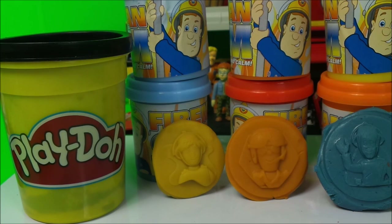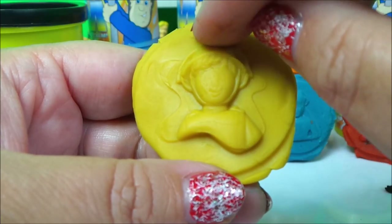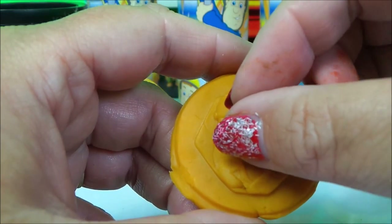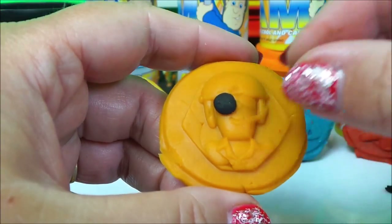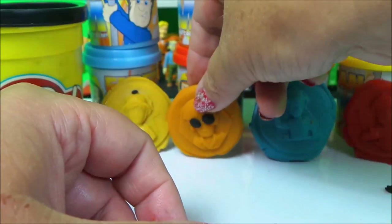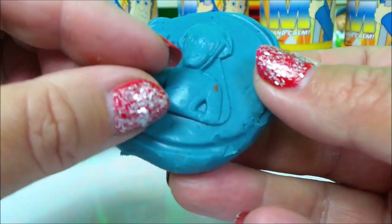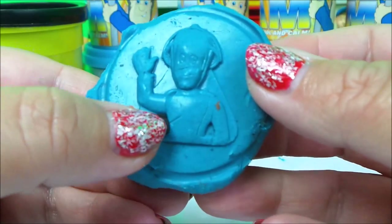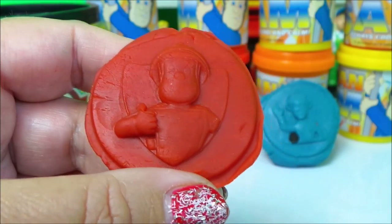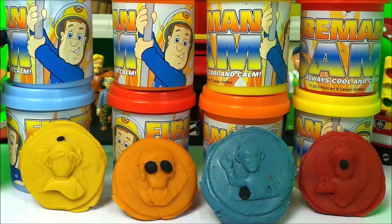I'm just going to add some black play-doh to finish off our characters. To Penny, let's just add a piece of black on the top of her helmet. For Tom Thomas, let's give him black sunglasses — very cool! For Elvis, let's give him a black torch just on his side there. And for Fireman Sam, let's give him a little black nose.